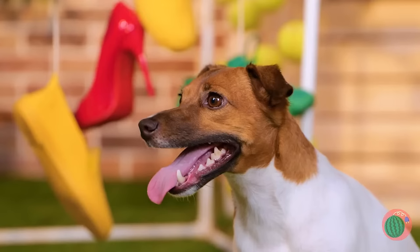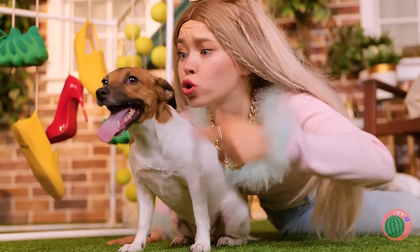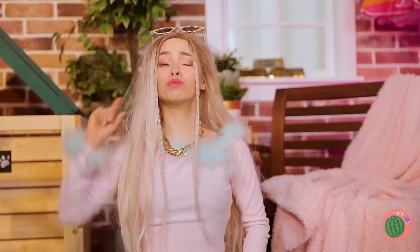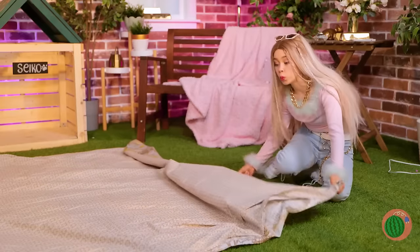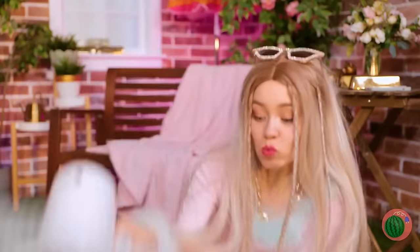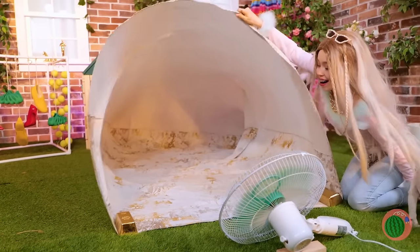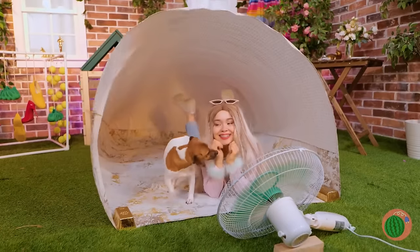It's hot. Seiko, you're panting — and dogs can't sweat. Well, paw pads. Jeeves, a duvet cover? Lie it down on the ground, place a fan on its side, and blow it up nice and big. It's the coolest spot around. Literally.